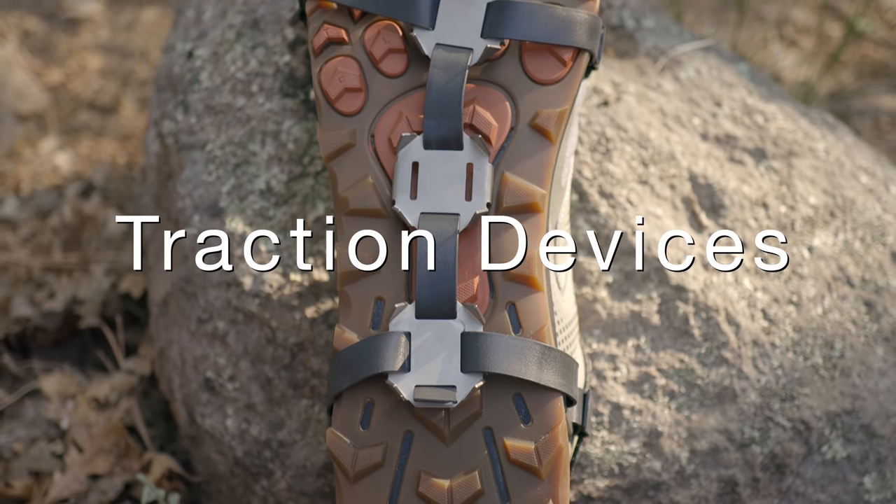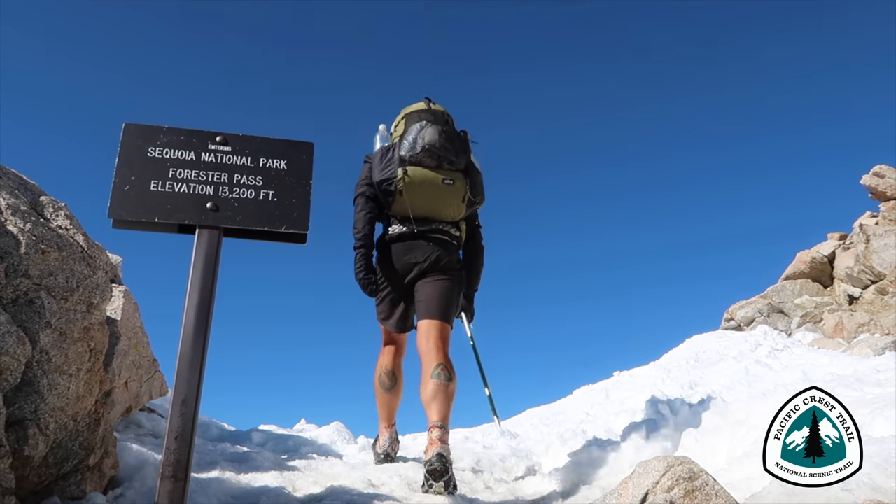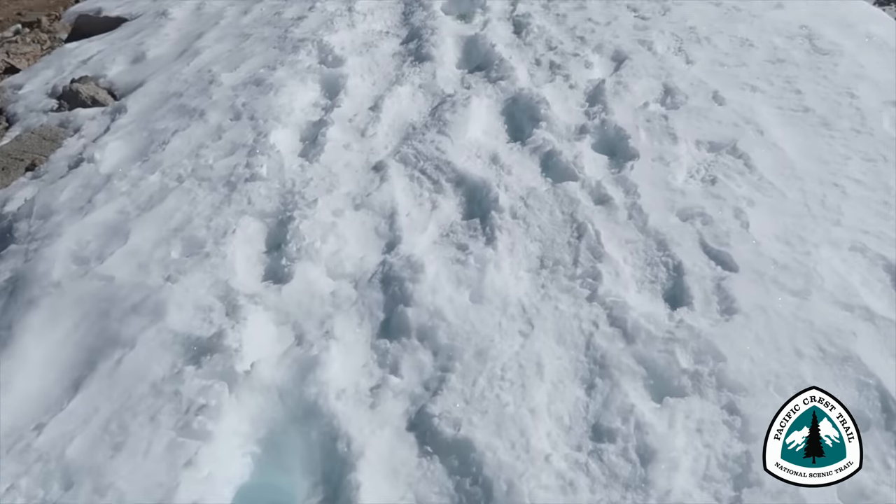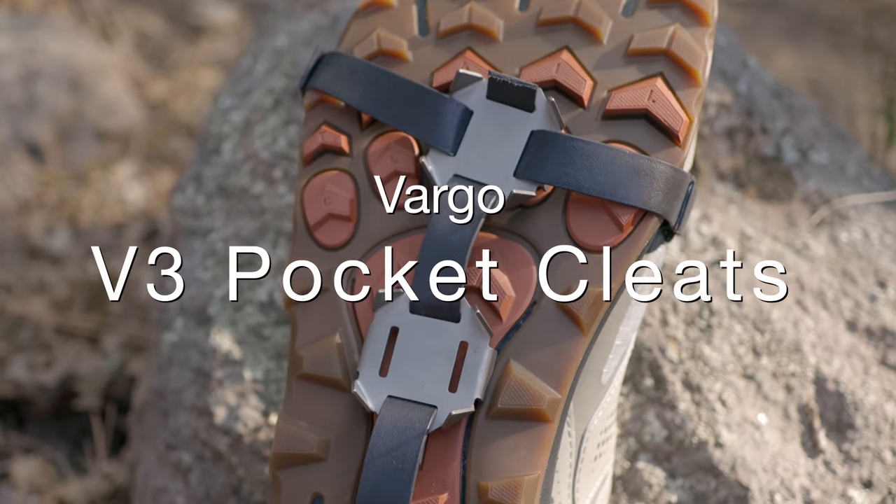The first piece of gear that I'm going to be adding to my kit — something that I haven't used in years — is a set of traction devices. Back when I was on the PCT in 2018, I used a pair of micro spikes. A lot of thru hikers when they're doing the PCT and going through the Sierra, because it's still snowy and icy, will carry either crampons or micro spikes. The entire time I had micro spikes, I only used them maybe once or twice. And even though they are lighter and more compact than crampons, they still kind of seemed like overkill, at least for me.